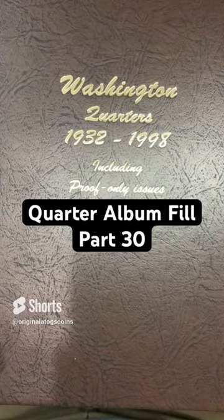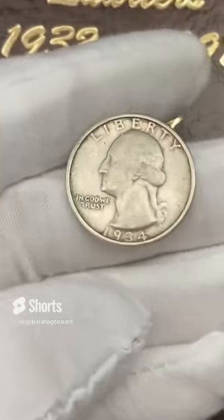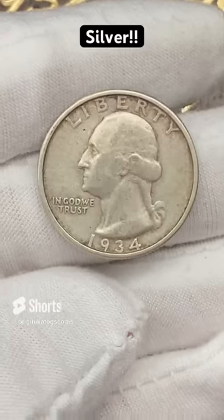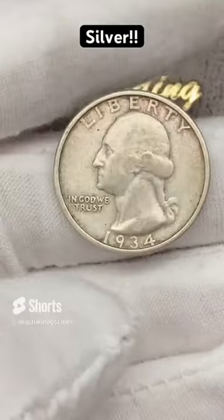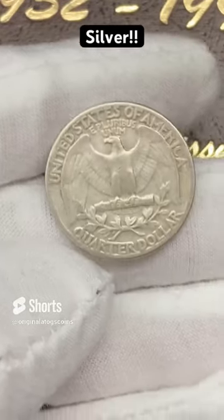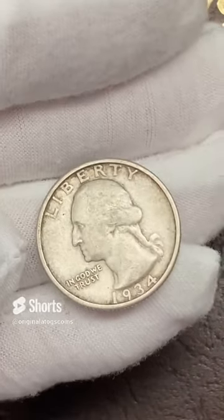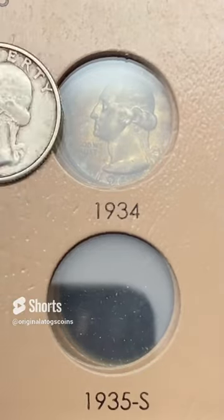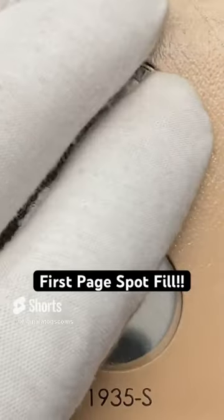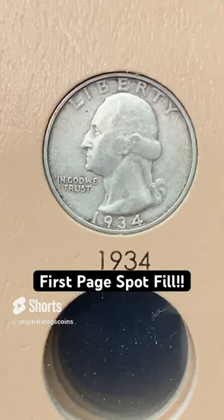Let's put another quarter in a quarter album. It's been a while since we put one on the first page, so let's go really early — a 1934. This one is a little slick but has a little bit of detail on it. It is worn, but it will fill a spot and go on the first page. Nice early date on the first page — a silver quarter. Can't beat that.